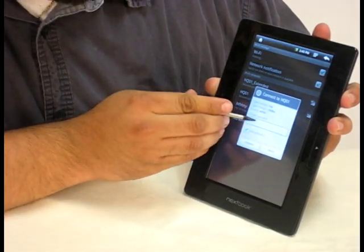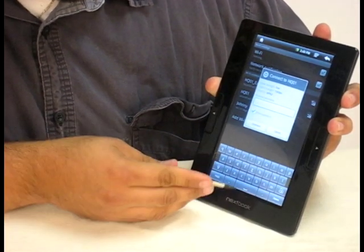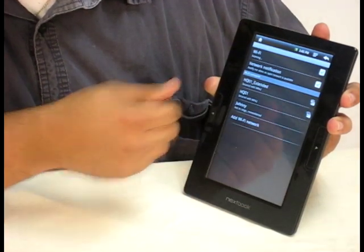If there's a password, you just click on there and the keyboard comes up. So after you type in your password, you just hit connect and it'll go to your Wi-Fi.